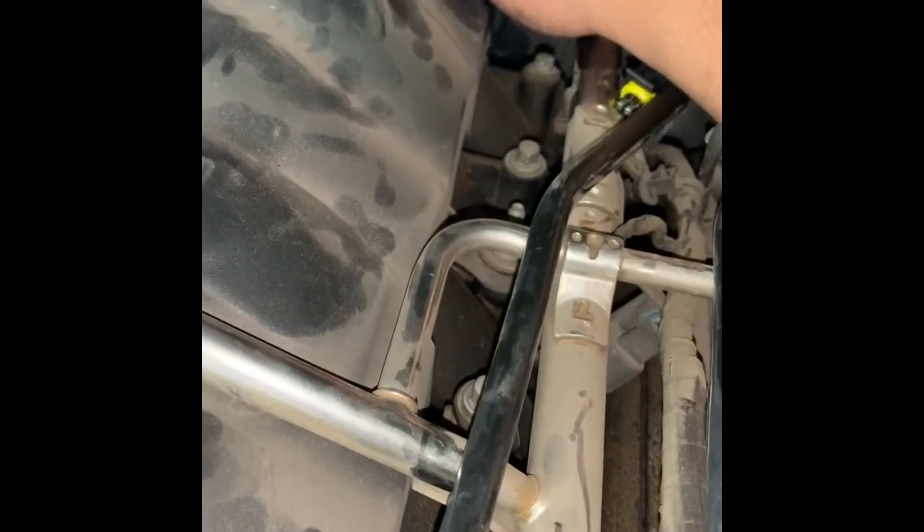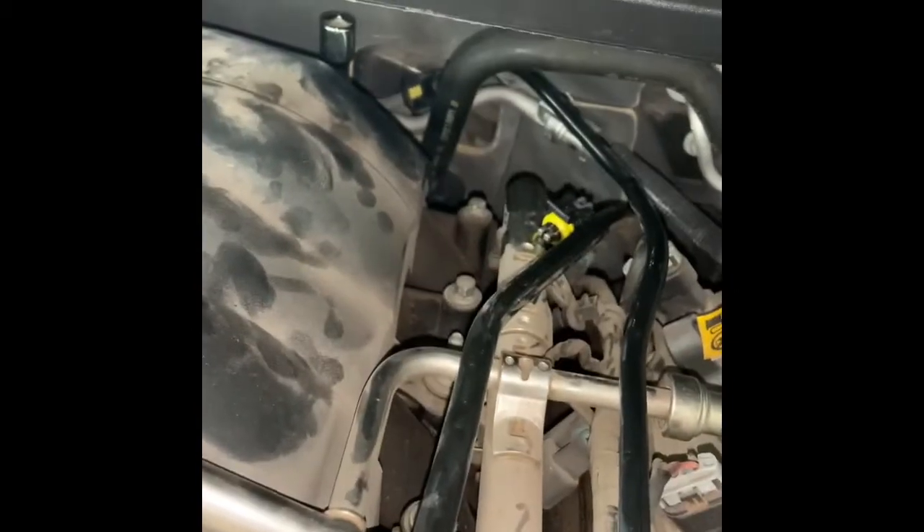What I recommend doing is placing it with your hand, giving it a few turns, then putting the socket on. Because if you put it straight on the socket it might fall behind, and you don't want that. Give it a few turns so it's tight.